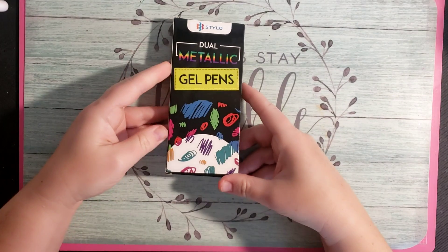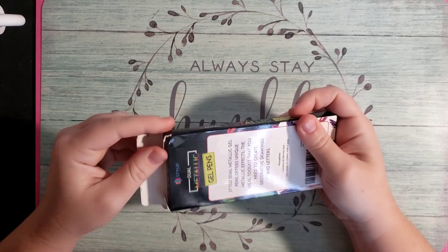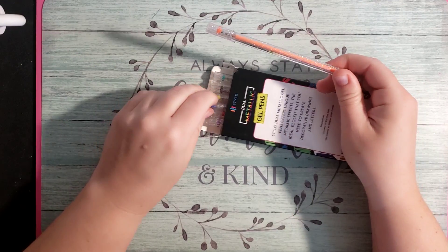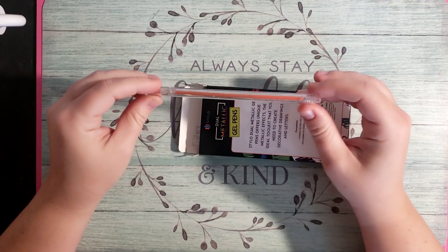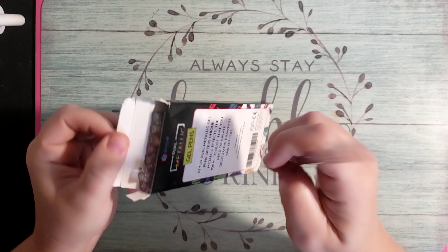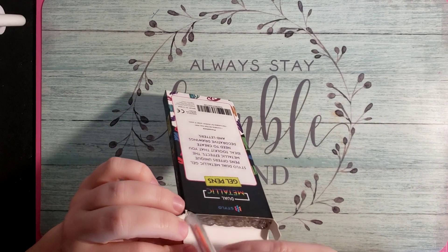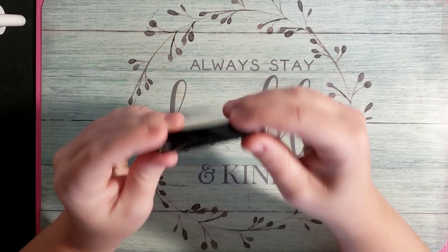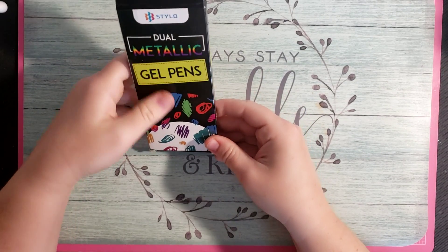Next thing I got are these — these are the Stylo Dual Metallic Gel Pens. I've been on this kick where I want to try out dual metallic gel pens. I haven't tested these out yet because they just barely arrived, but I'm a gel pen addict and I love anything that sparkles, so these will be fun to play with. It comes with eight pens and they weren't incredibly expensive.